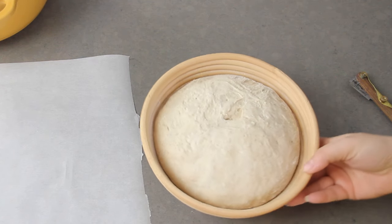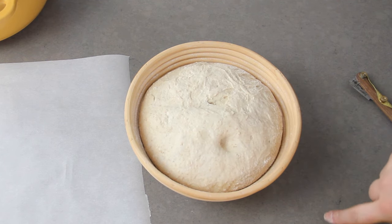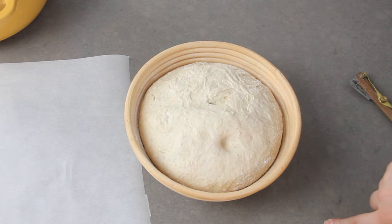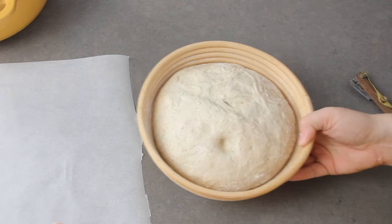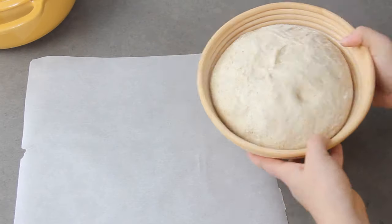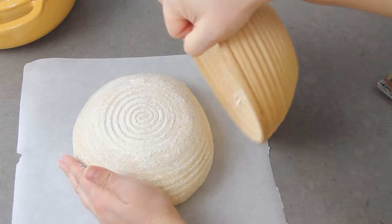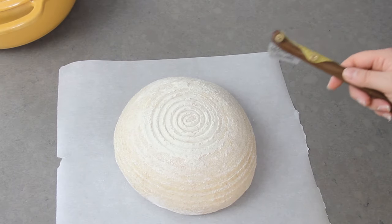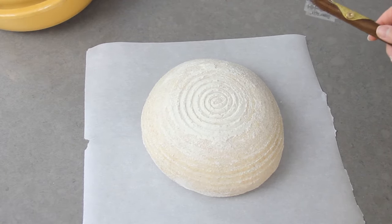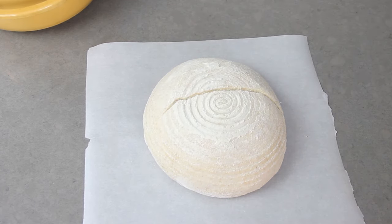To check if your dough is ready to bake, gently press in on it with your finger. If it springs back immediately then it needs a little more time to proof. If it springs back very slowly then it is ready. Turn your dough out onto a piece of parchment paper and use a bread lame or a very sharp knife to score it. You can score it however you want, but today I'm just doing one cut right across the top. Move quickly and confidently to get a nice cut.